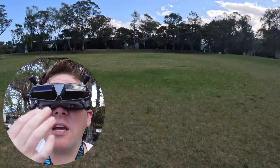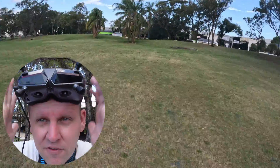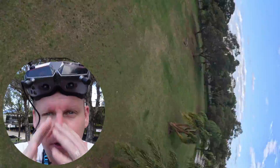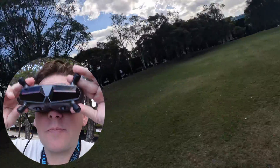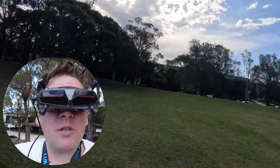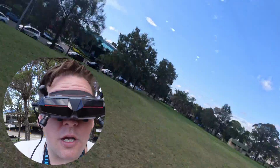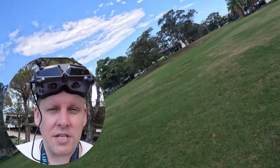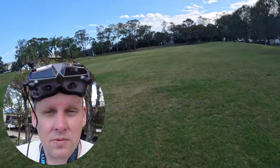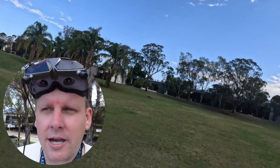I think better foam padding that's a bit softer would be better. Different foam padding would make the goggles a lot nicer — less painful — and probably a different head strap too, but that's something I can change. Image quality looks good on Walksnail. I don't get motion sickness on Walksnail like I do on DJI O3, so that's a win for me as to why I would actually rather fly Walksnail versus DJI.